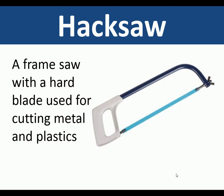Hacksaw. A hacksaw is a frame saw with a hard blade used for cutting metals and plastics.